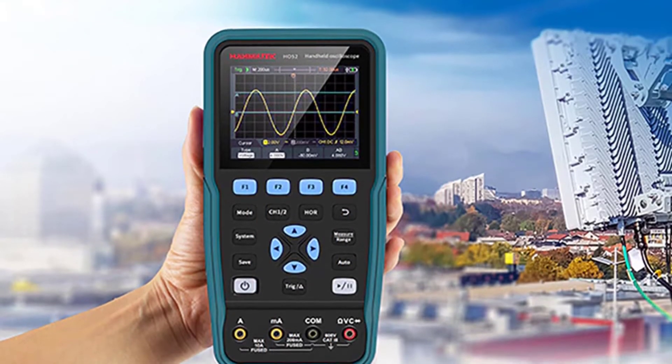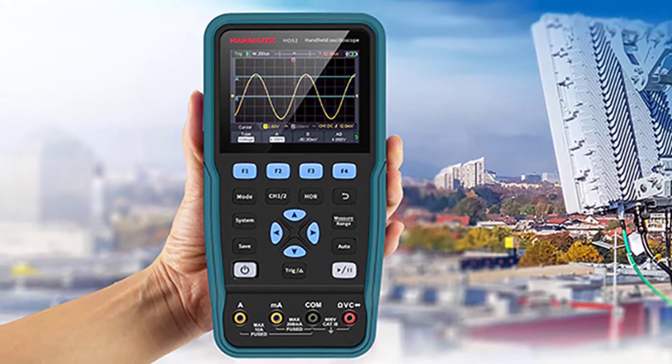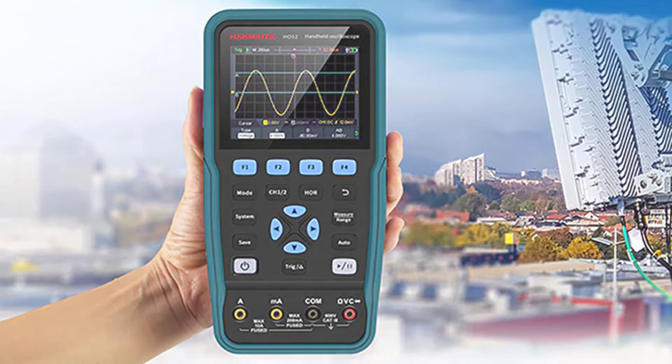It has varieties of functions which can be directly connected to the circuit board without additional connection, and the display can be achieved through a USB port.